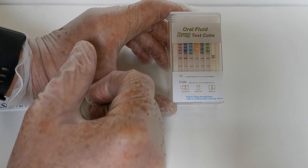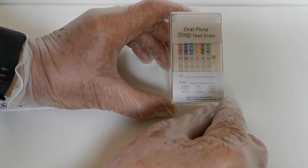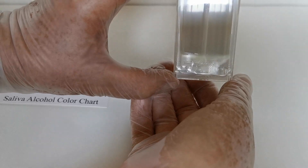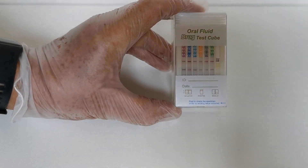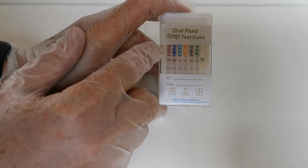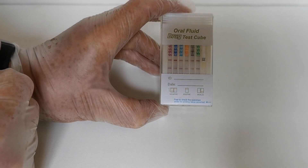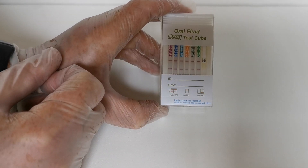If the control lines aren't showing, the most common reason is an inadequate or too viscous saliva sample. This test cube includes a panel you can remove to look at the bottom chamber, or you can reverse it to see the saliva moving inside — if nothing is moving and there are no control lines, the swab was not saturated with sufficient saliva. The drug abbreviations are at the top: OPI, THC, AMP, etc. Look at the abbreviation for each drug to get the positive or negative result for that particular drug group.